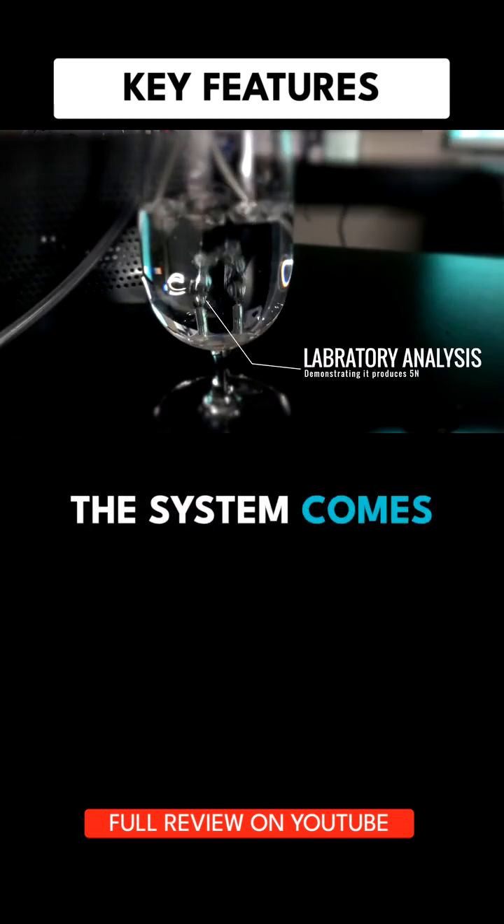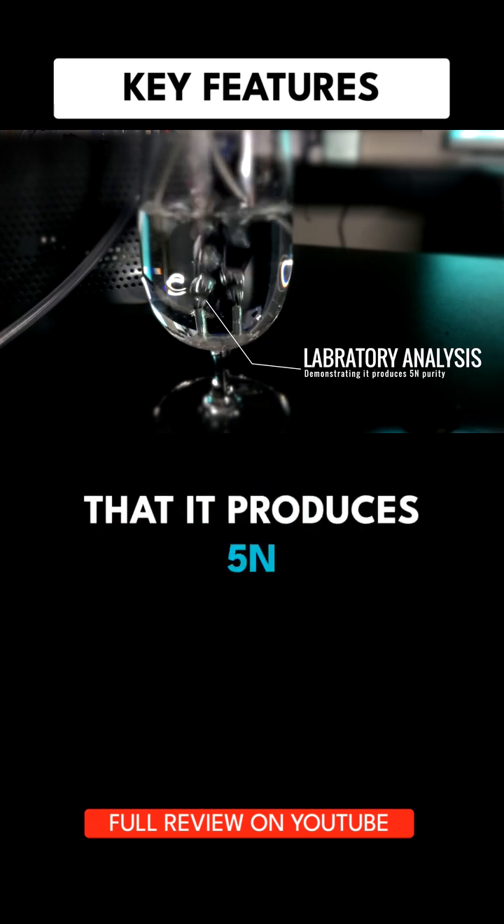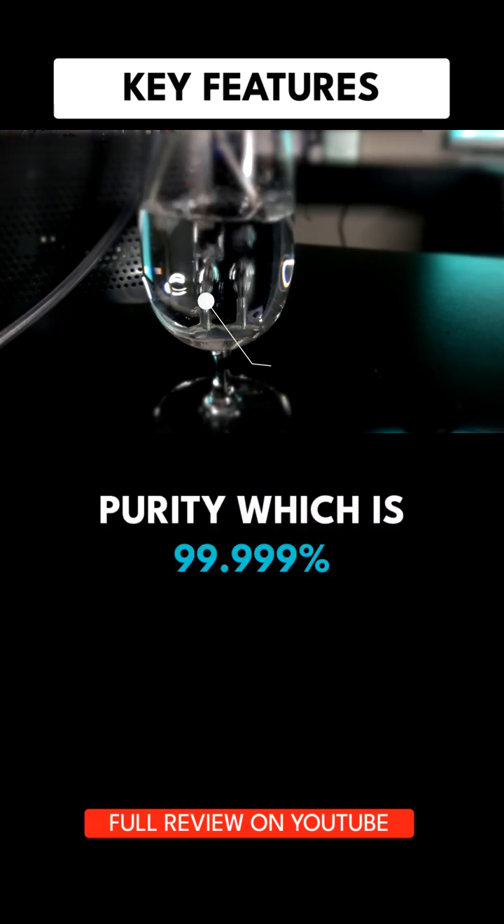In fact, the system comes with independent laboratory gas analysis showing that it produces 5M purity, which is 99.999% H2.